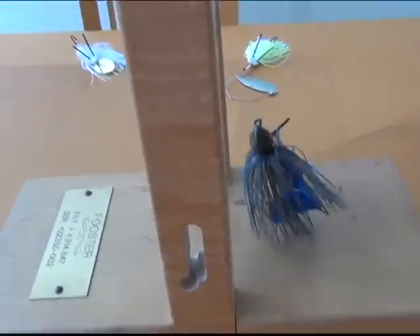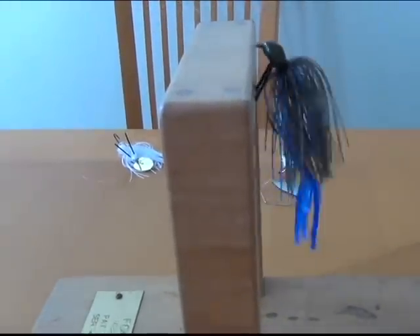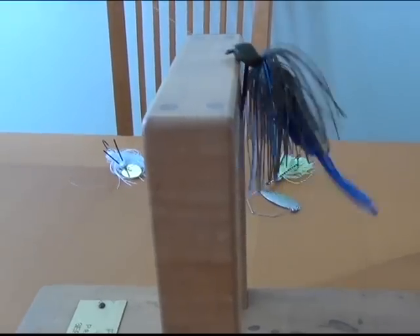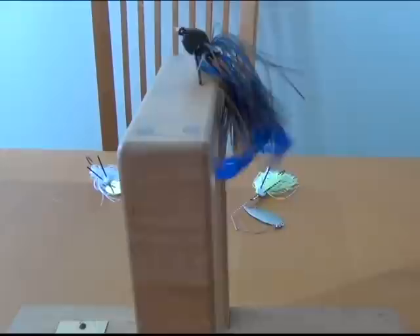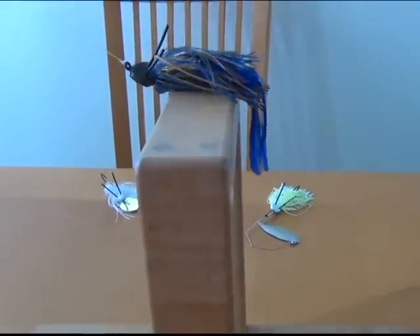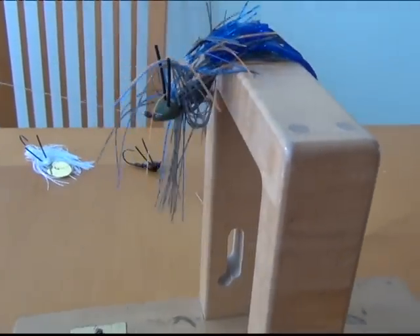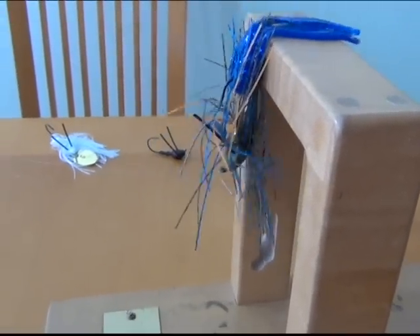Here's something you can't do with traditional jigs. This is pulled up to a limb — this thing will roll over. You've got to get the feel for the guide arms, but it'll turn upside down. You can rock it, sitting there bouncing it with the guide arms sitting against your limb. Then it turns back over upright when you fall over the limb.